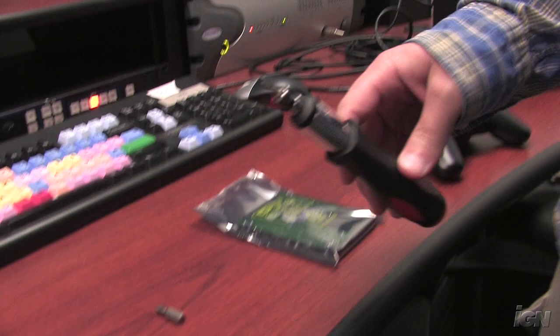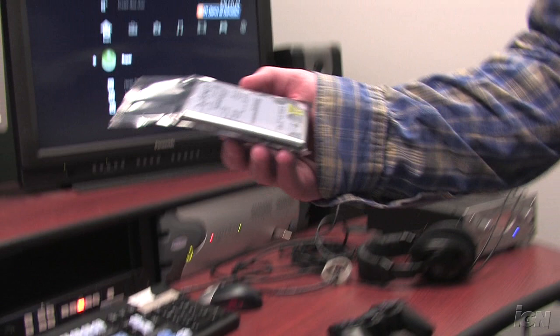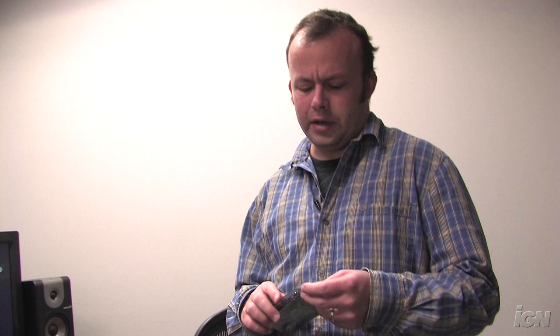All you need for this is your PS3 obviously, a small Phillips head screwdriver — I'll show you why in a little bit — some sort of flat edge to wiggle off the little case, I'm just using a little flat head screwdriver bit, and a hard drive. Any notebook hard drive, a 2.5 inch hard drive will work. It has to be a serial ATA drive, but that's pretty much all they are nowadays.